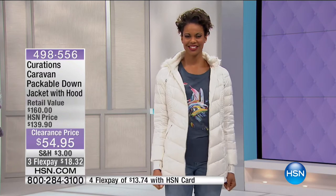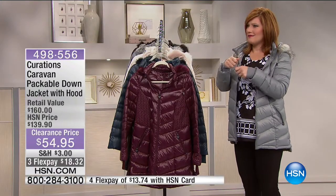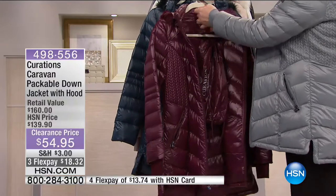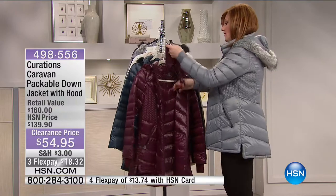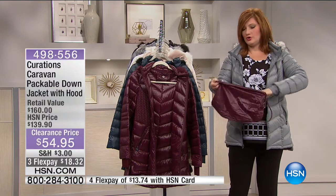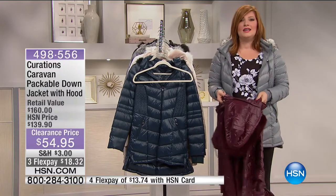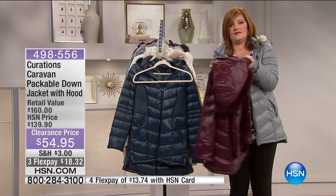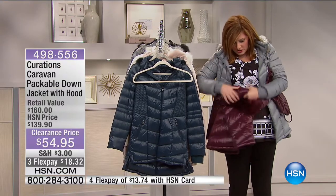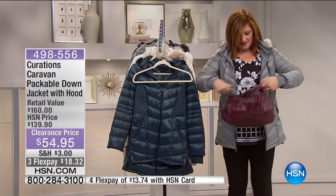The removable hood — do we have the bag that comes with this jacket? One might be in here. Because I want you to see — you get this bag, and I'm going to show you this is why we talk about it being packable. You take this jacket and all you're going to do is roll it as such. Is this the coolest thing ever? And then it goes right inside the bag. Voila — look at that.